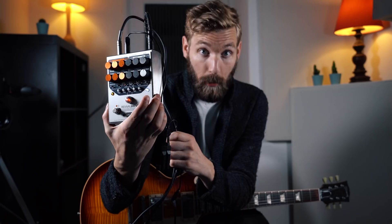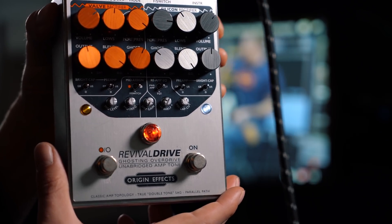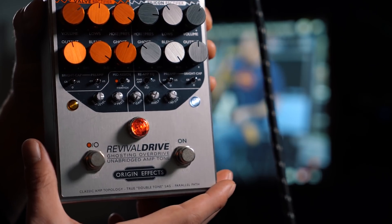By the way, the tone I'm getting today is from the Revival Drive by Orange in FX. They sent it to me to try out and it's a great pedal. It's super versatile. It's a bit complicated, but once you figure it out, you've got some great amp-like overdrive tones in it. So yeah, hooked up to my Les Paul Custom Shop R9 — 59 reissue that is. Okay, off topic, back on topic.